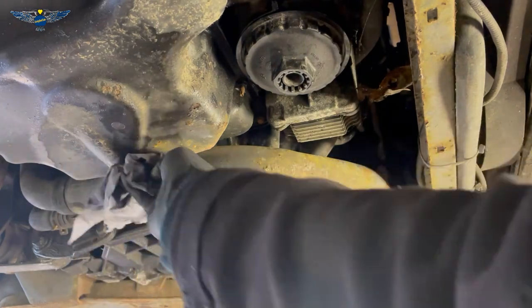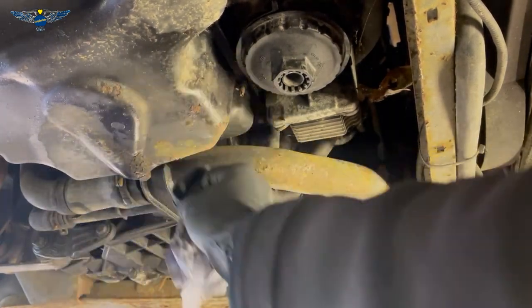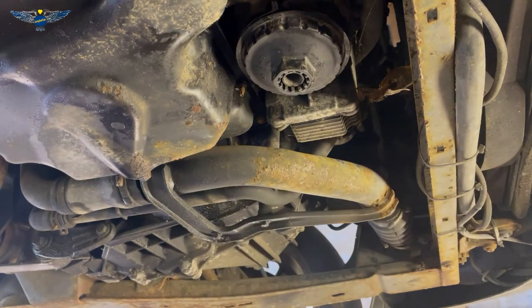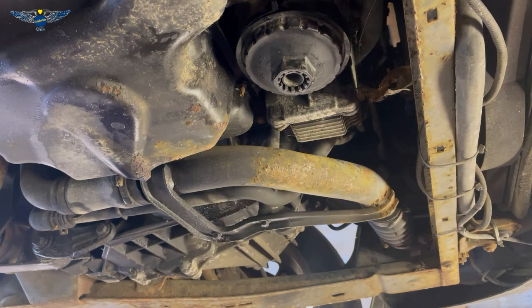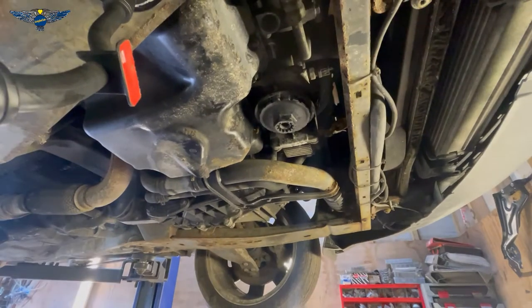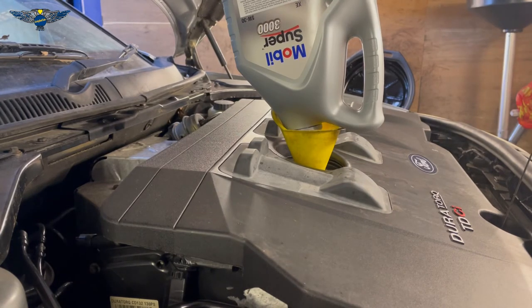With that done, clean the area if you have any oil drips there — that way if you have any oil leaks in the future, you know they're not from there and you can find out where they actually are. I'm going to lower the car and top up some oil. This model takes 6 liters.